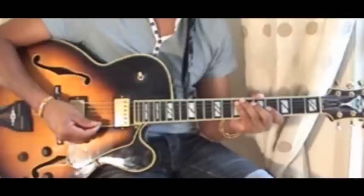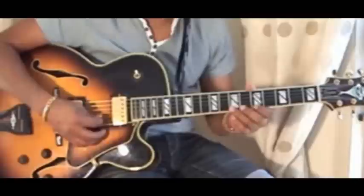Now that we've got all these phrases and riffs under our belt, how are we gonna build a solo? Very simple. We start off with simple phrases, simple expressions first.